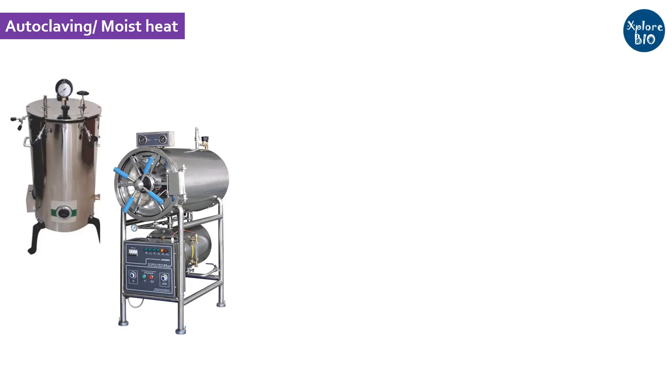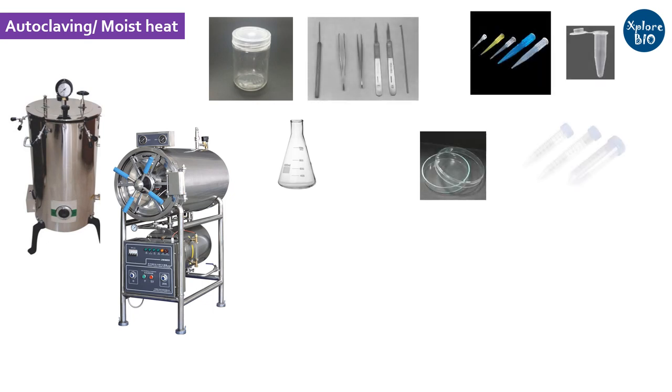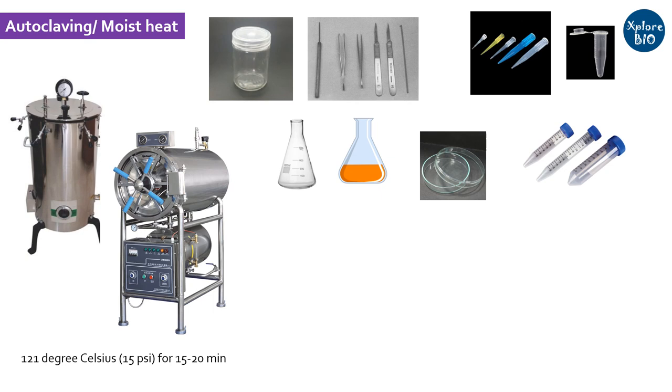The first method is autoclaving using moist heat. For sterilization of culture vessels like flasks, jars, bottles, tweezers, scalpel, spatula, glass petri dishes, tips, tubes, media, and other such components, autoclaving is done at 121°C at 15 psi pressure for 15 minutes in most cases.